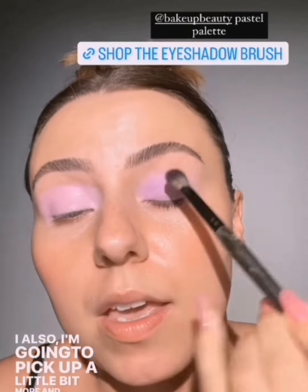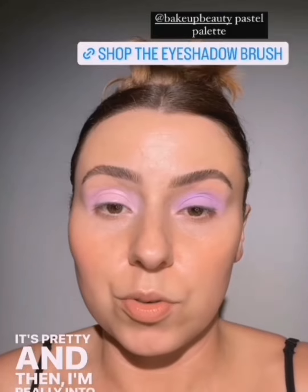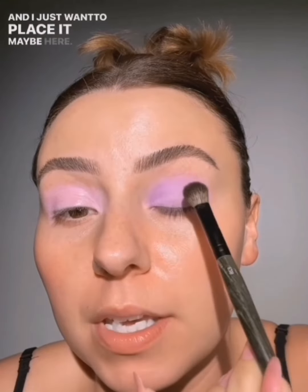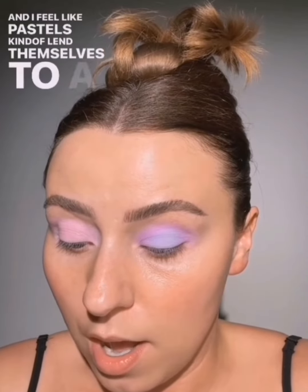I'm going to pick up a little bit more. I love how small these palettes are for travel as well. It's pretty. And then I'm really into what I'm going to call watercolor — I'll explain. When I say watercolor, it doesn't mean we're adding water. What it does mean is I want to take other colors — I'm just going to take this blue and place it maybe here. Do you see how it just lightly blurs into the other color? Isn't that pretty? It's more of just a melting into each other. I feel like pastels kind of lend themselves to a watercolor effect. I've kind of been inspired by that recently. Let's smooth out this base and then pack on the purple again — exact same thing we just did.